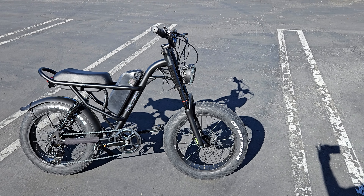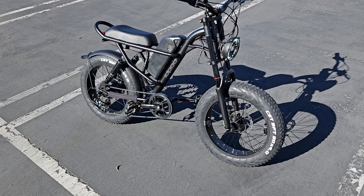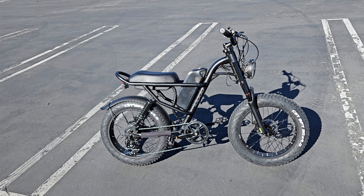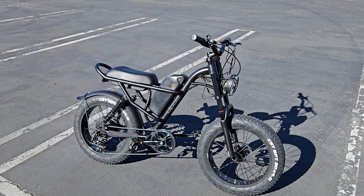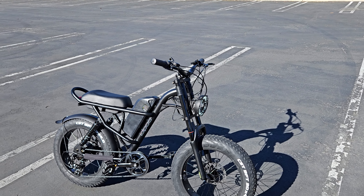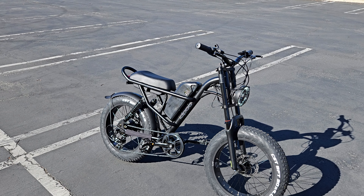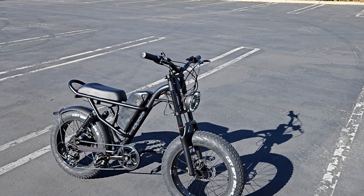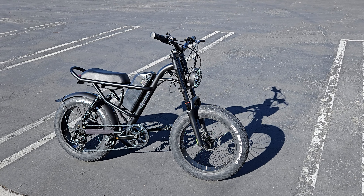The suspension is pretty comfortable — very pleasant compared to mountain bikes I've ridden. It's way more like a motorcycle than a mountain bike, and that's saying a lot. It absorbs shocks really well. That's helped by the seat cushion, the springs, and bringing the tire pressure down. I have the tire pressure around 25 PSI — max is 30. You can bring it down to 15 or 12 for additional suspension. The ride comfort is really there.